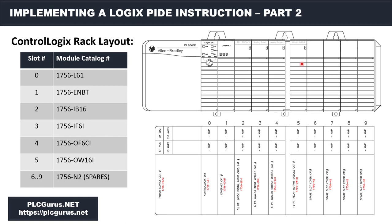So that is the rack setup — again, in quotes — that I'm going to be simulating or emulating in our controller as we move along in this PID series.